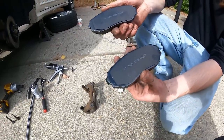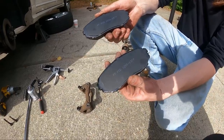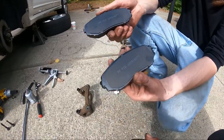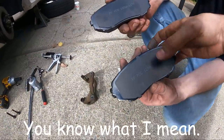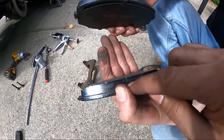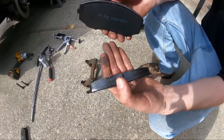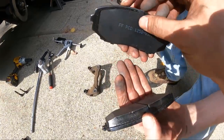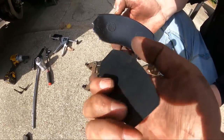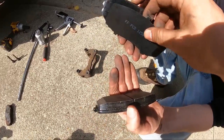Before you install the new pads, make sure there isn't an inside and outside or inboard and outboard pad. In our case all four pads are identical. For vehicles with a brake pad sensor, there would be a hole on one side — that would be the side for the sensor. We also noticed this shim is a little loose, so we're going to bend this tab just a little further down so it holds better.